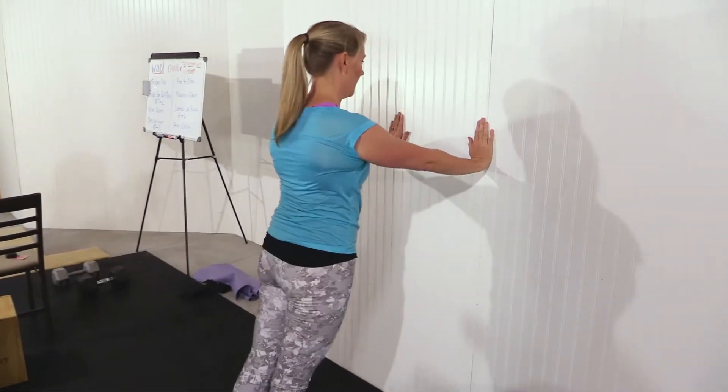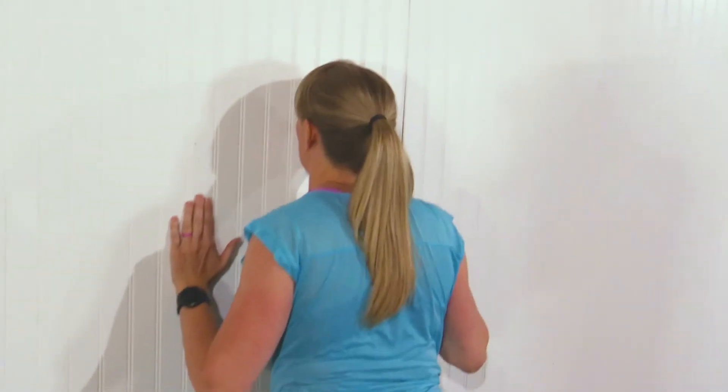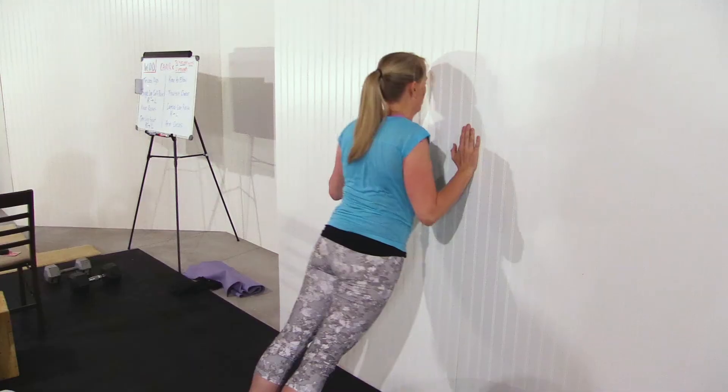Our next exercise is the narrow grip push-ups. These can be done on the wall or on the floor, wherever you're comfortable. The idea is to get your triceps a good workout here.